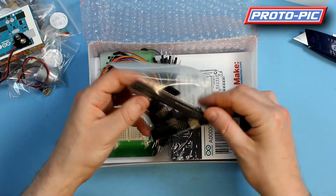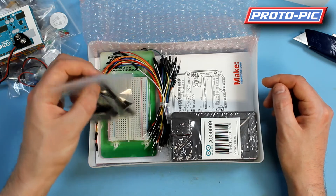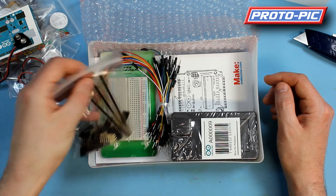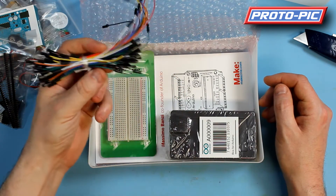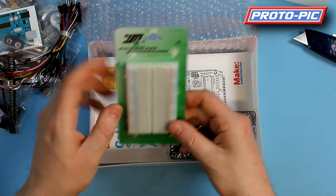We give you a whole pile of stackable headers — 10 8-pin, 10 6-pin, and 3 40-way breakaway headers. So you can pretty much use that in conjunction with either the breadboard or the proto shield to make your own permanent shield. You get a selection of jumper wires of various colours and various lengths. You get a half-sized breadboard.